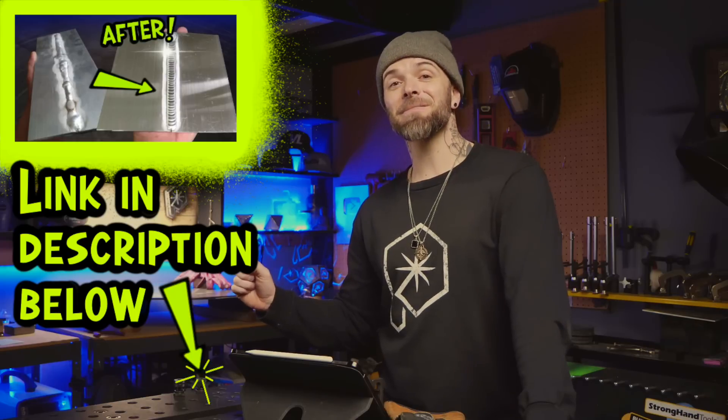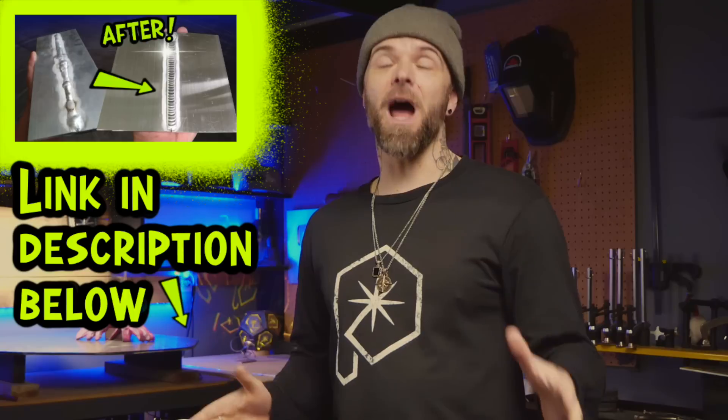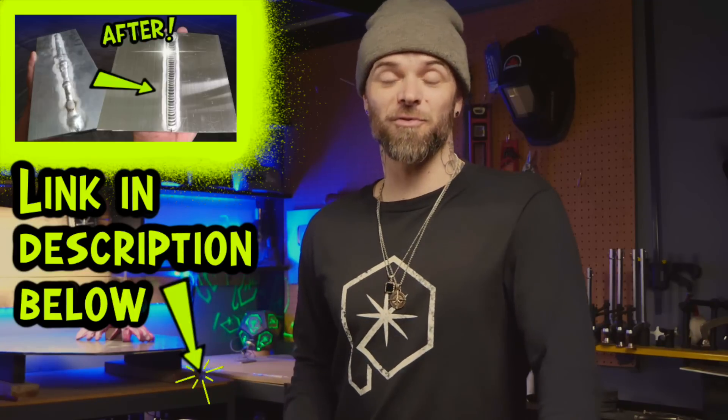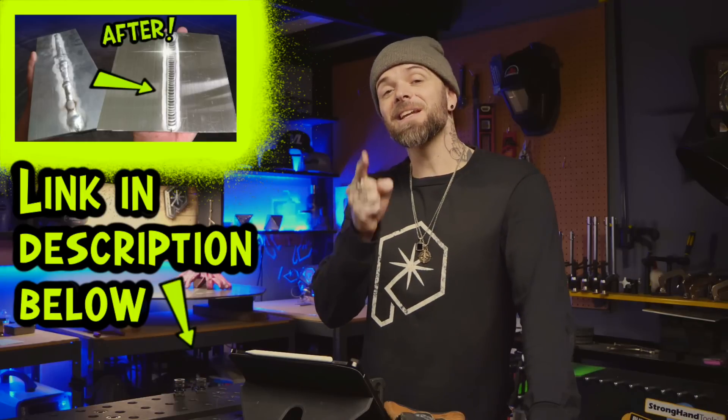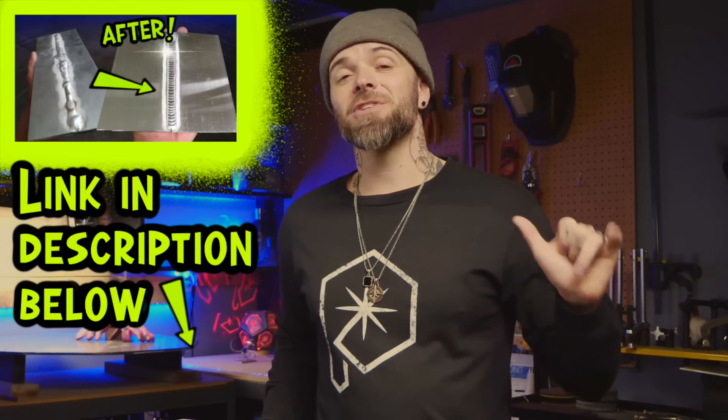This is a complete lesson plan where I teach you how to TIG weld in three hours or less — a lesson I would have killed to have when I was first getting started. If you haven't seen it yet, go check it out now. My name is Dusty James from Pacific Arc TIG Welding — fill and chill. We'll talk soon.